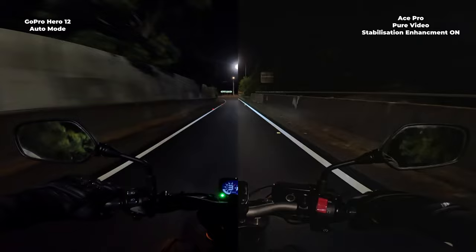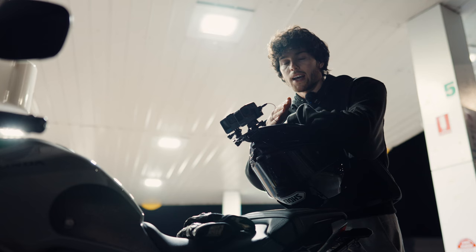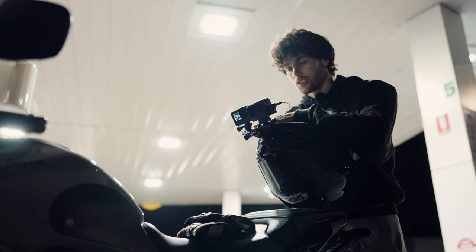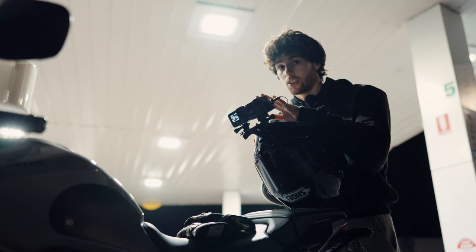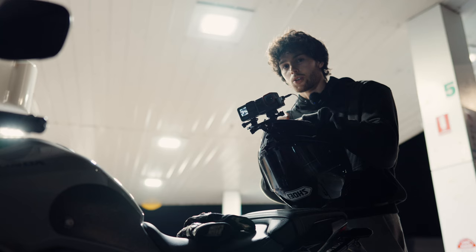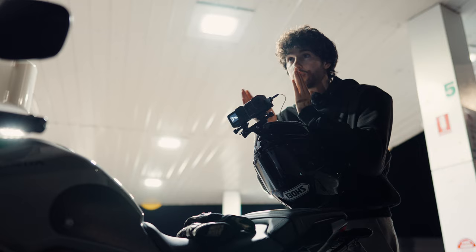Now we're going to be putting the optimal settings into the GoPro Hero 12 — changing it to manual mode and adjusting settings to what I think will work best, pairing that against automatic pure video on the Ace Pro. Settings: 4K 30, 1/60 shutter speed, ISO minimum 100, ISO max 1600. Stabilisation off because I love the way footage looks without it. Unfortunately, in pure video mode you cannot turn stabilisation off, so pure video will still have stabilisation on. But we're going to get that smooth motion blur out of the GoPro.